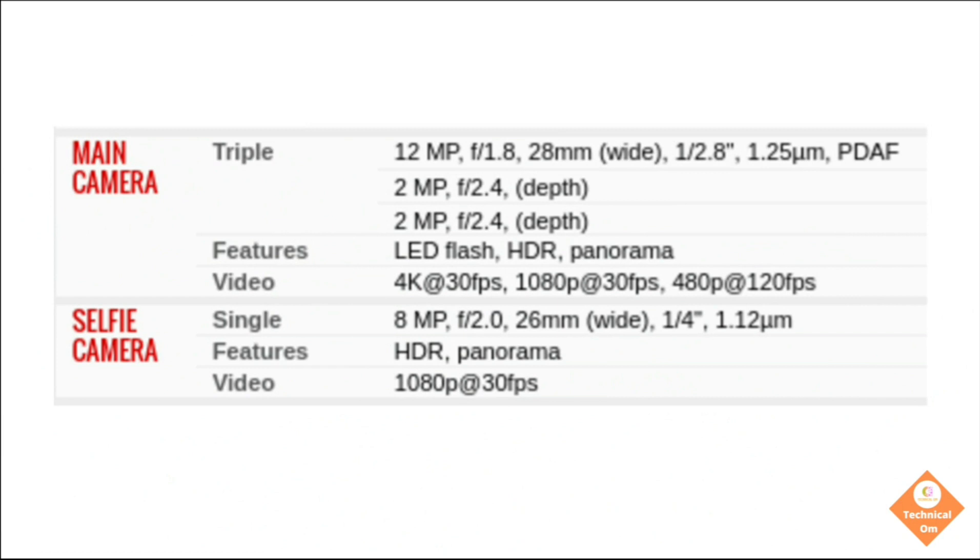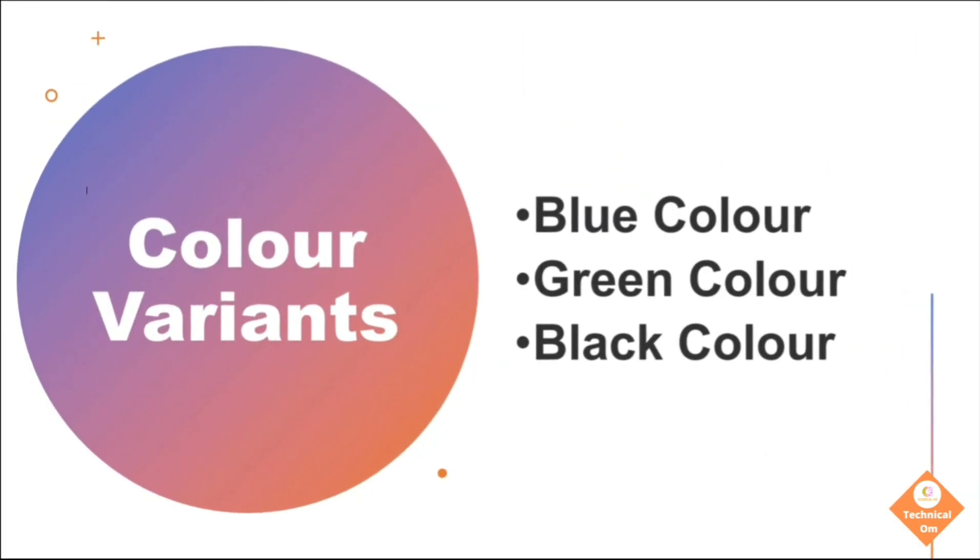Here is some more information about the front and rear camera of the Realme Narzo 30A. There are three color variants of the Realme Narzo 30A: blue, green, and black.